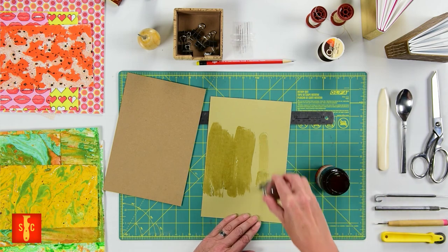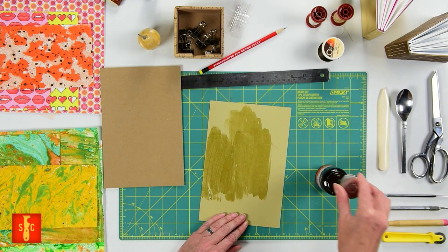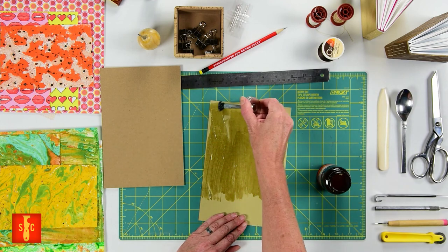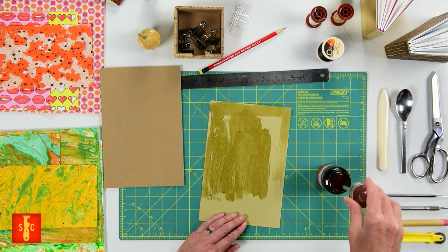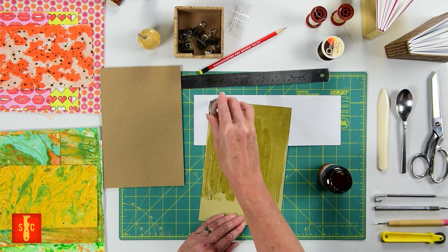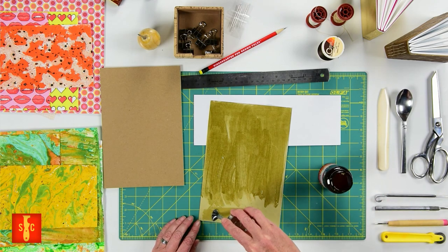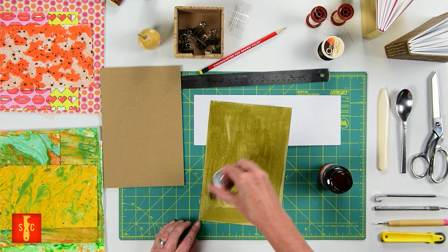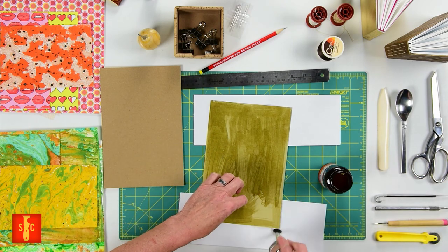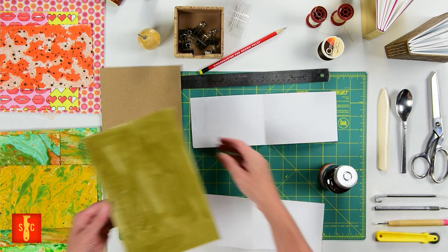Here's the secret to rubber cement. You're going to brush some rubber cement on both pieces of paper that you're gluing together. If you want a movable bond, you're going to stick your paper together while it's wet. If you want a permanent bond, which we do, you'll want to let them dry and then stick them together. Drying can take about four to ten minutes depending on the paper you're using. I really like rubber cement for this — it's archival and it's easy to acquire. I actually got this at the Kroger today.